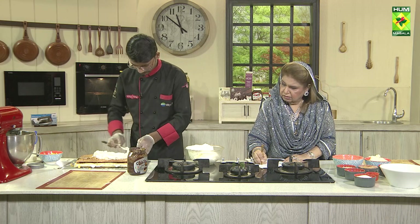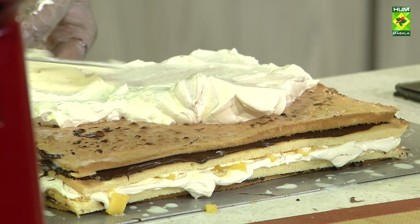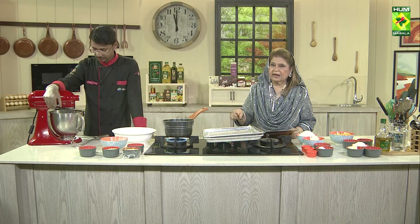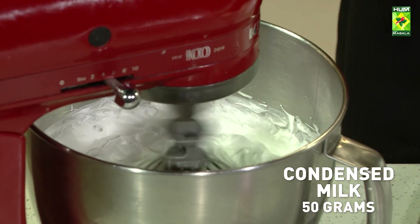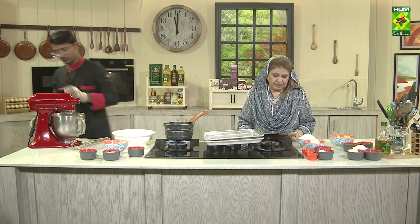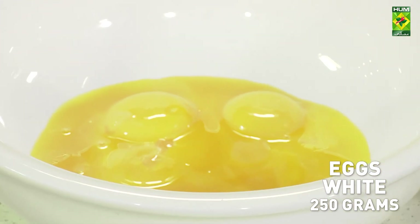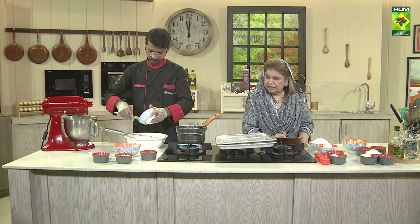We will work with it. We will put it in the sponge. Then we will put it in the butter.